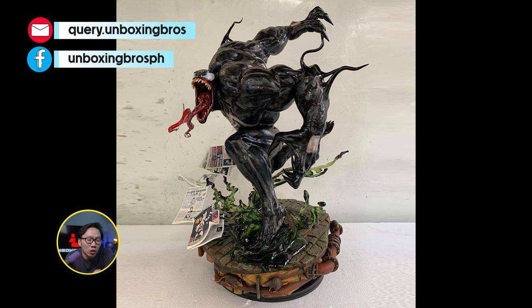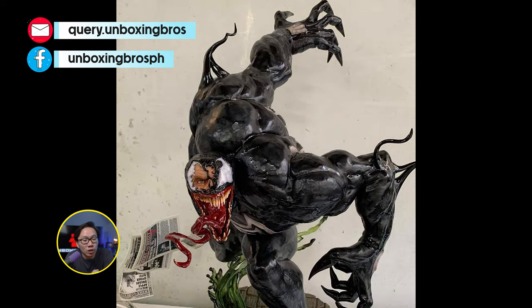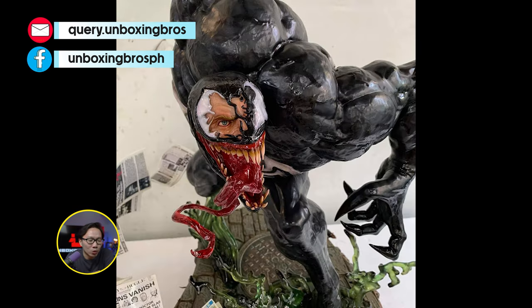Got one of this Venom available. This one is sculpted by Caleb Nefsen. Very nice base with some translucent resins and a very unique newspaper flying effect as well.